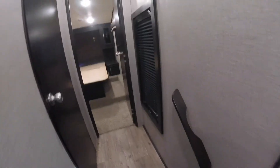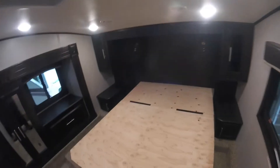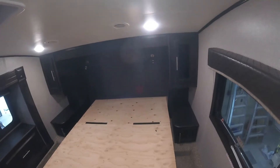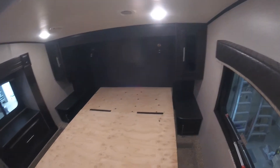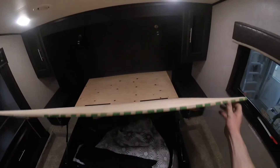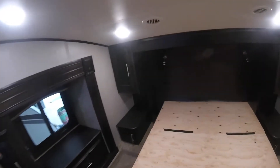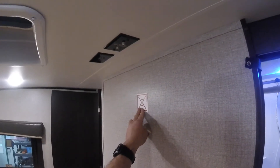We're going to continue into the bedroom. You'll notice that this unit does not have a mattress, as it was requested by the customer to supply their own. Here we have under-bed storage, night lights that operate from a button on each side, as well as a wall mount for a TV and the cable or antenna hookup.